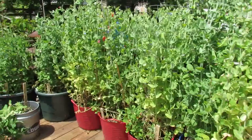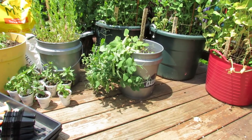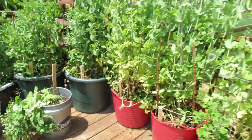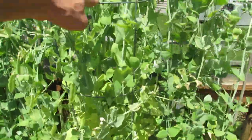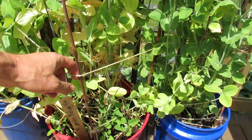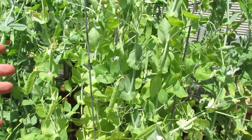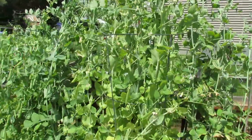Let's talk about trellising first. Here are peas that I intentionally did not trellis — you can see they hang over. This is the Early Perfection variety, and they're really fragile in that if they got knocked or pulled, the stems are hollow and they would break off. So you do want to trellis your peas. I trellis them by many different methods: this is a tomato cage for the taller variety, a couple of bamboo sticks, some jute, and you just want to contain them so they get growing upward. The tendrils will latch onto each other and it makes a nice mass of peas.